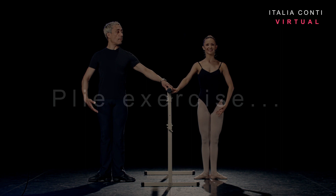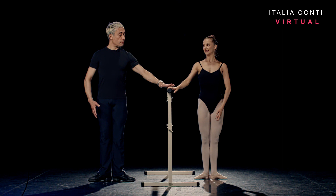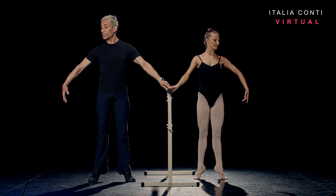Let's start with our plié exercise. Sophie, standing in first position, arms bras-bas. Going to take a little breath on the intro. Slow rises, keeping the weight evenly distributed on all ten toes as we rise slowly, reversing up the side.